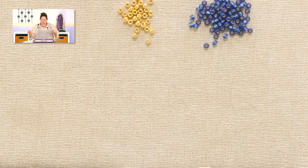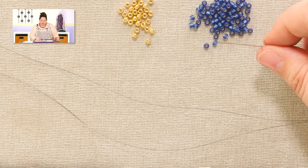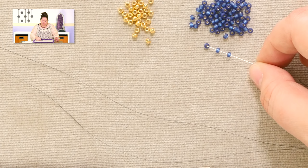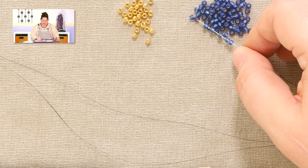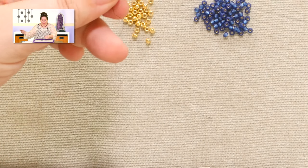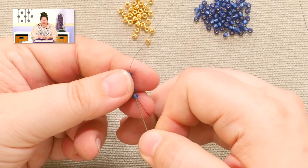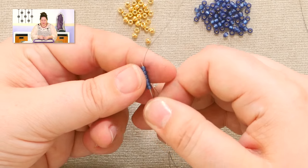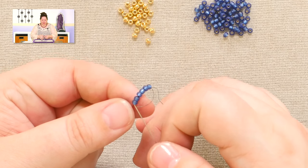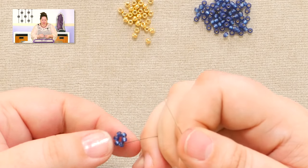In this case, I'm going to do three stitches around, which means I'm going to pick up six beads — one, two, three, four, five, and six. I'm going to turn these into a circle, bringing them down so that I have enough tail left over, about four to six inches to weave back in. Then I'm passing through all of those beads again, and to truly turn it into a circle, I have to move one more bead around past the tail. Here's my initial circle.